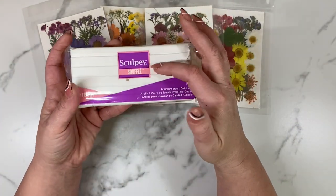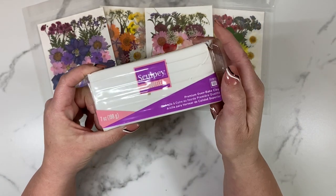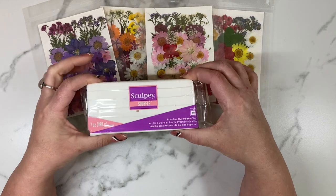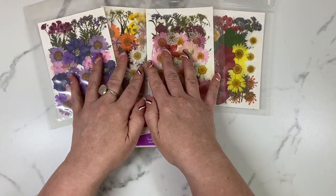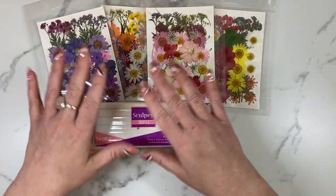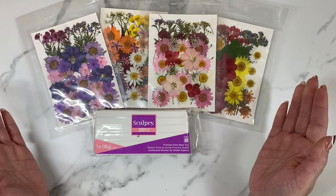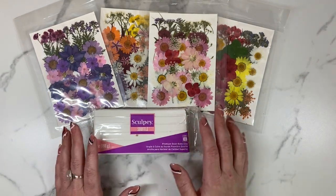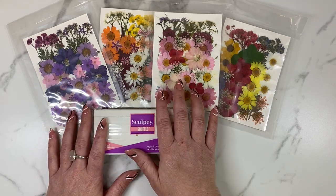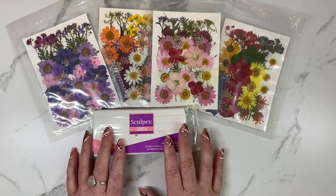I'm going to go with a Sculpey Souffle Igloo because this is the holy grail of white clay. I like a clean crisp white background with my florals because it just makes these colors pop even more. You are more than welcome to use any kind of clay that you like, whatever you like working with. This is just my favorite. I think I'm going to pick out some pinks and yellows for a pretty spring slab today.